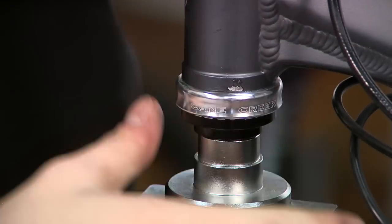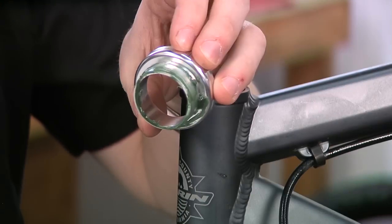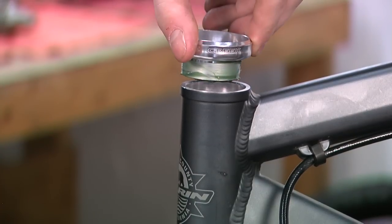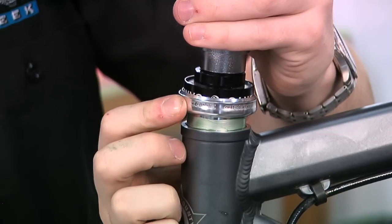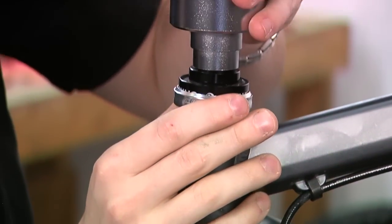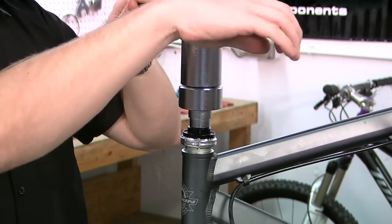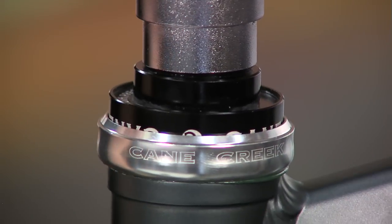Once this is complete, you may now proceed to the installation of the upper cup. Apply a thin layer of grease to the insertion sleeve of the upper headset cup. Then align the upper cup, the headset press, head tube, and headset installation tool. Once in line, slowly press the upper cup into the head tube until you feel a firm fit. Do not use excessive torque as this may damage the cup or frame.